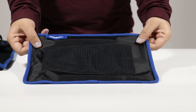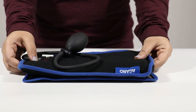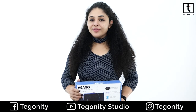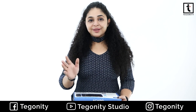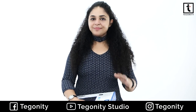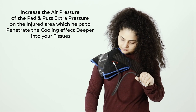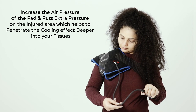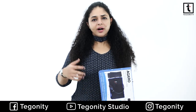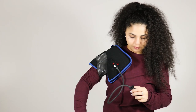This extra wide gel pad with air compression will provide you effective cold therapy because its non-freezer gel stays cold for almost 45 minutes, which is longer than any other traditional ice packs. You can increase the air compression from the ball pump so that you can increase the extra pressure on your injured areas, so that it can penetrate the tissues from inside, and the recovery time will also be faster.